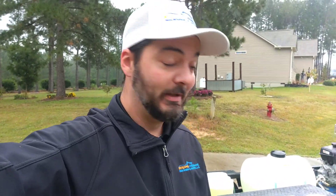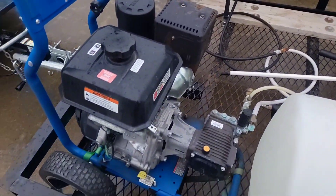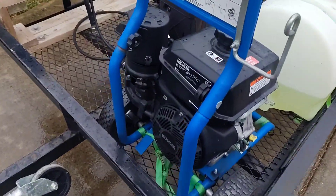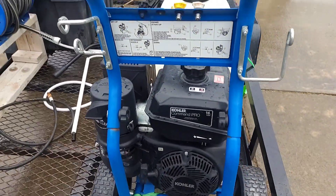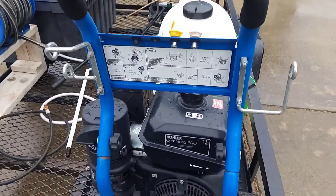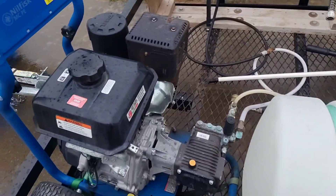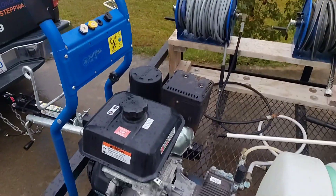Hang on, I'm gonna flip you around. First and foremost, I use a Pressure Pro Dirt Laser. I got this back in 2020 — it came from Lowe's, ordered through the website and delivered in store. It's got a 14 horsepower engine, which is a little bit stronger than the GX 390 that most guys use. The stock pump that came on it is an AR pump, rated at 4 gallons per minute and 4000 PSI. I'm not delivering that every day, but I'm very satisfied with the performance.